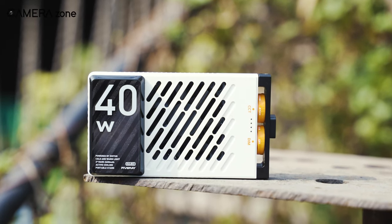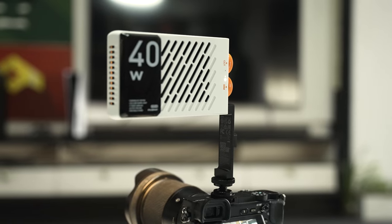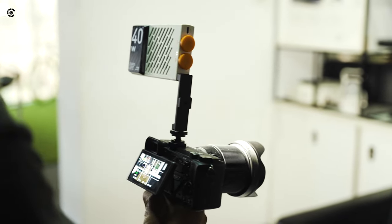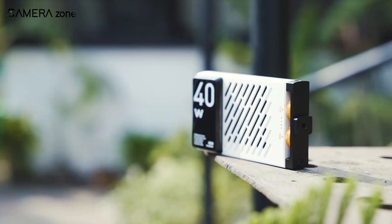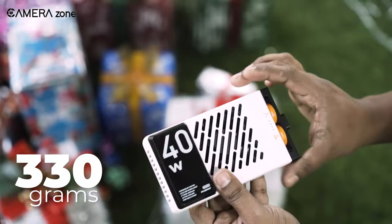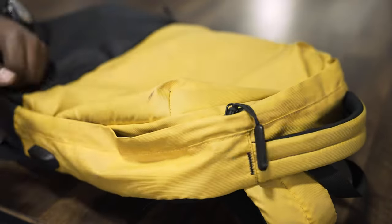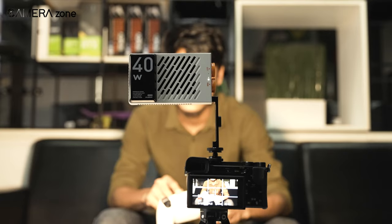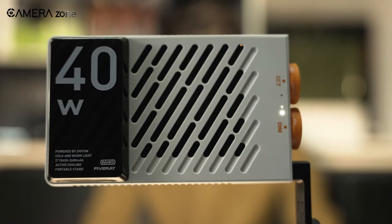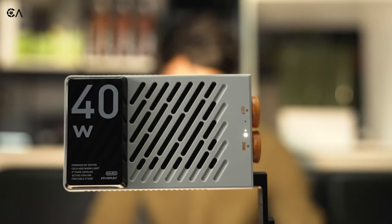ZNM40 is a pocket-sized bi-color light with 40 watts of power — a lot for a small-sized light like this. It's extremely handy and perfect for content creators who need to carry light for outdoor shoots but don't want to carry big or bulky gear. Weighing around 330 grams, you can carry it in your pocket or just throw it in the backpack when you're done. It features ZNM40's newly patented Dynavort cooling system with two-way cooling to prevent overheating while shooting.